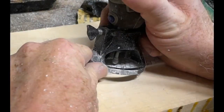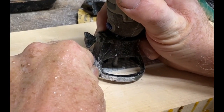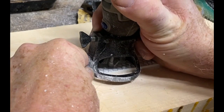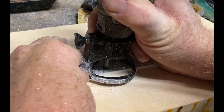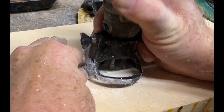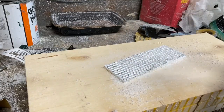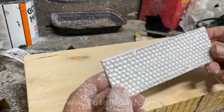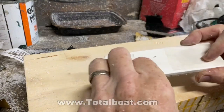I started by casting two thin scales out of Total Boat's thick set resin, mixed with a little bit of white dye, and let those dry completely. Then I used a Dremel tool with a round bit and a router attachment to hold the depth constant. I put a paper pattern on and very meticulously drilled a divot at each one of those hole locations.